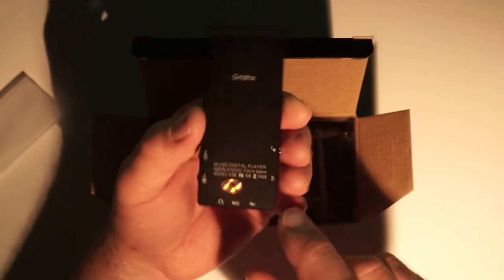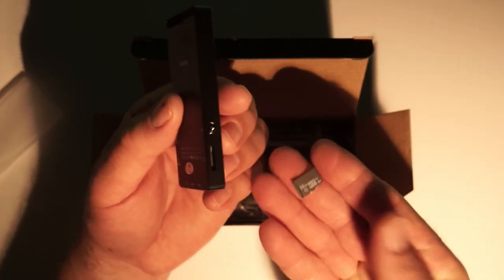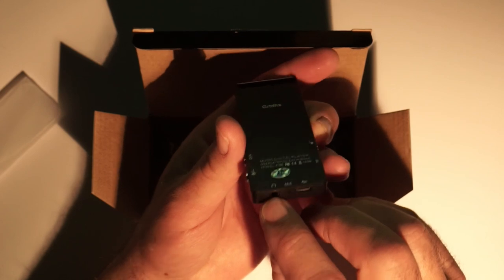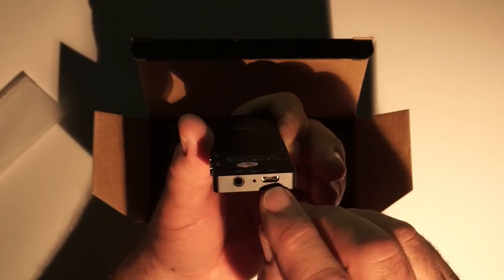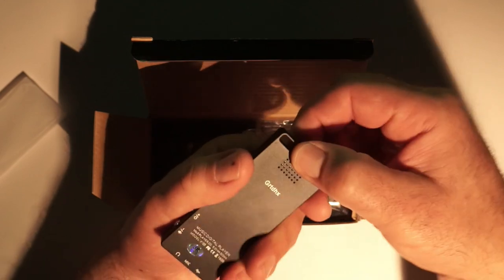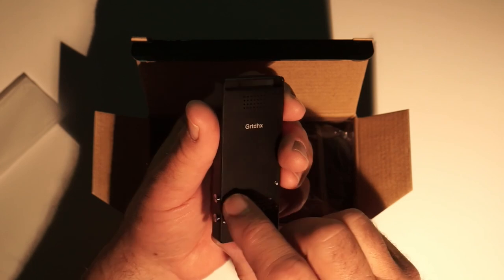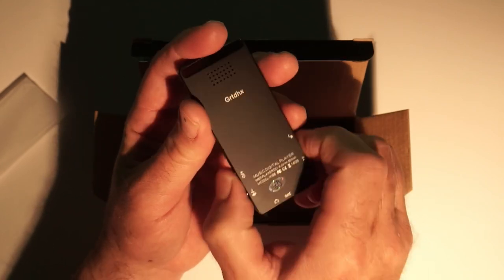There are two buttons on one side, a button on the other side, and a SD card slot. It does not come with an SD card — you need a micro SD card to use with it. On the bottom there's a headphone jack, a microphone, and a micro USB port for software and file uploads. There's also a speaker on the back and what looks like a carrying strap so you can keep it around your neck.